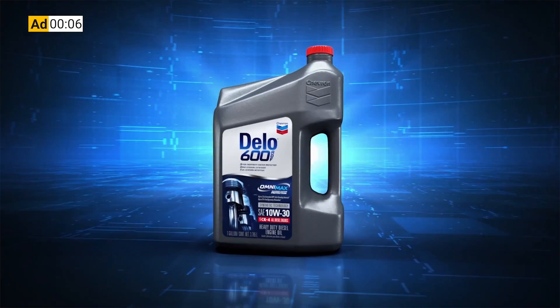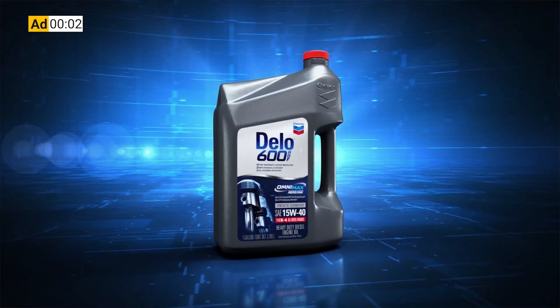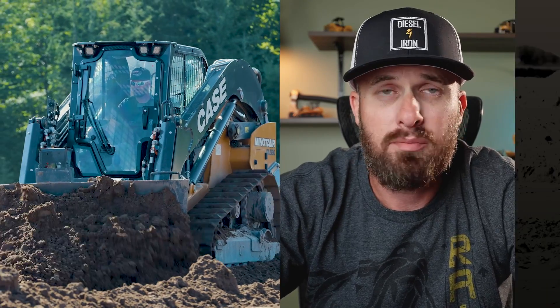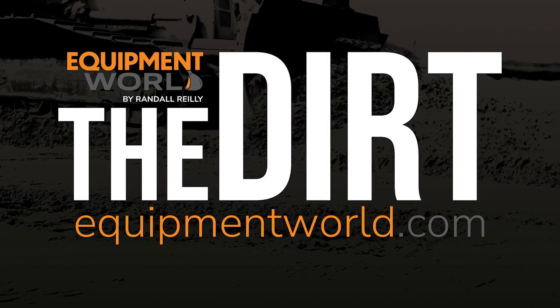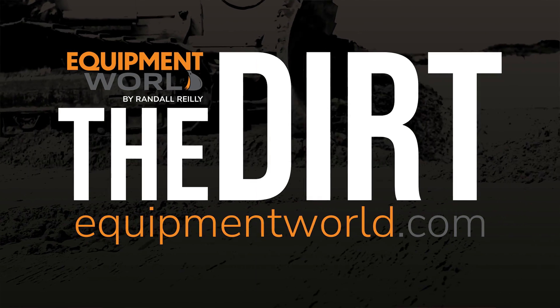This Equipment World video is brought to you by Chevron Dello 600 ADF Ultra Low Ash Diesel Engine Oil. It's time to kick some ash. Boy do I have a machine for you guys today, but fair warning — put on your big boy pants because this is not a beginner's machine. Hi everyone, welcome back to Equipment World, you're watching The Dirt. I'm your host Brian, and today we're here to tackle the Case Minotaur, or more commonly known within Case, the DL 550.